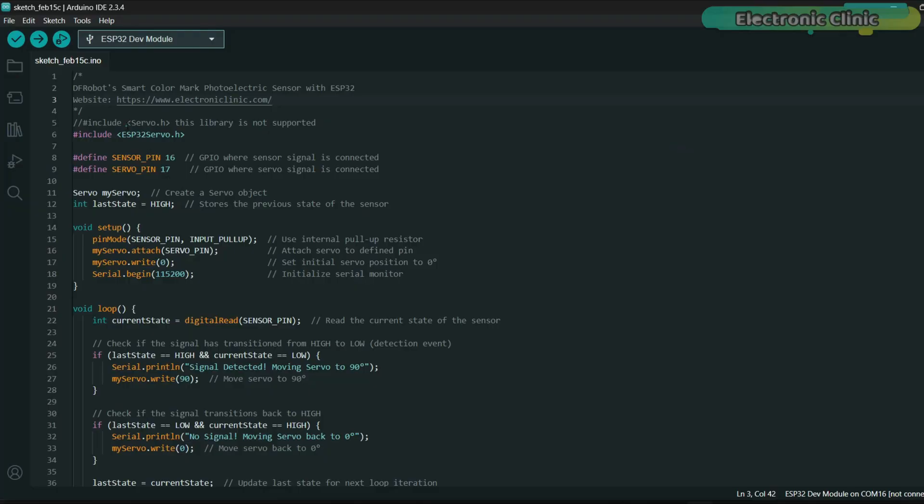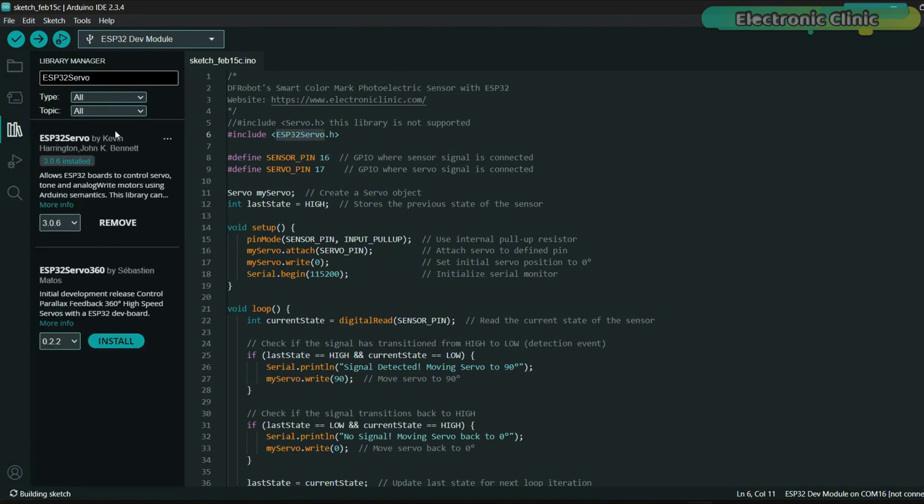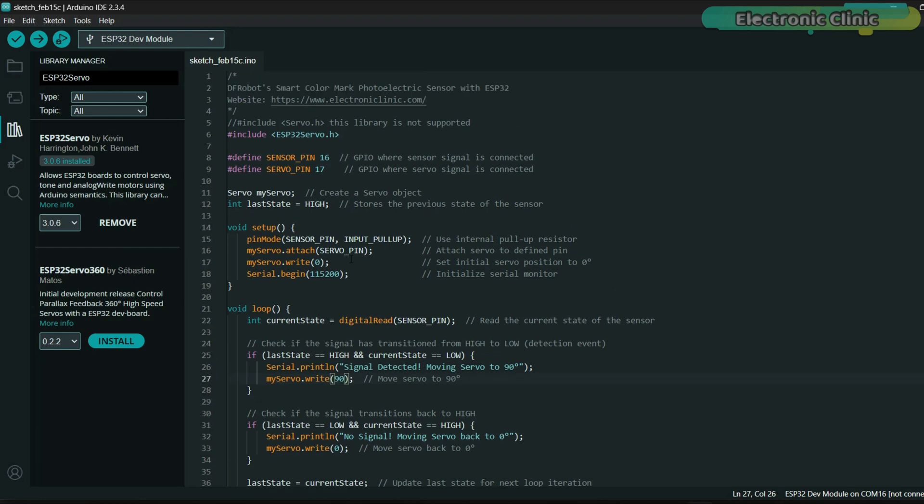The standard servo library does not support ESP32; instead you should use the ESP32 servo library, which is designed specifically for ESP32-based boards. To install it, copy the library name, go to Library Manager, paste the name, and make sure to install the ESP32 servo by Kevin. The color sensor is still connected to GPIO 16 and the servo motor is connected to GPIO 17. When the sensor detects an object the servo moves to 90 degrees; when the object is no longer detected the servo returns to 0 degrees. The previous sensor state is stored to detect transitions accurately, and detection events are printed to the serial monitor for debugging.